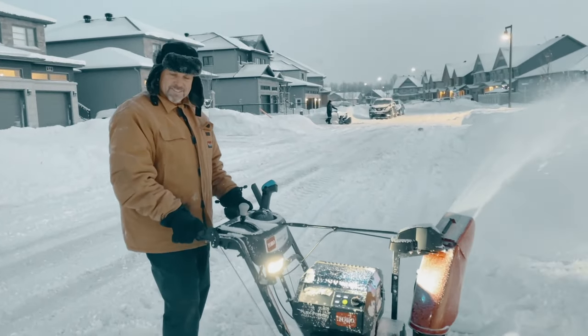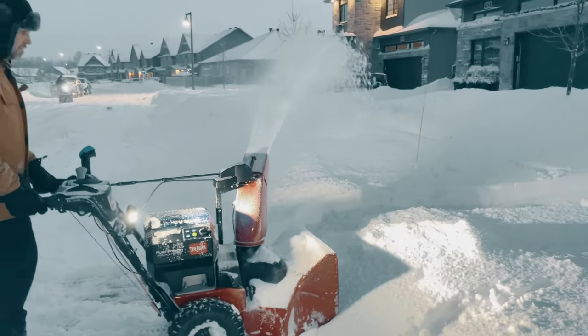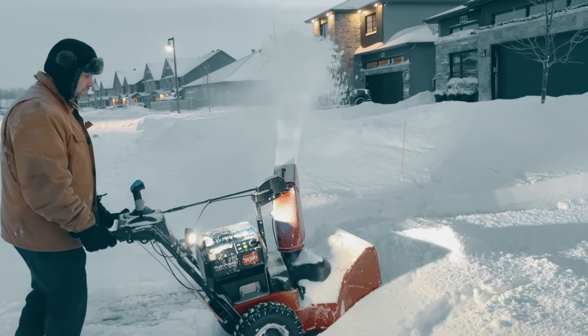Now let's try the same thing with the Toro. Your turn. I'm turning it. Let's go, I wanna be moving.